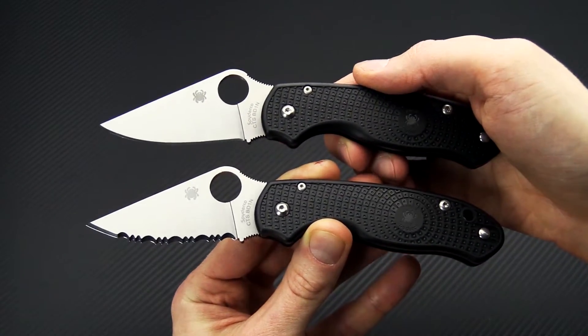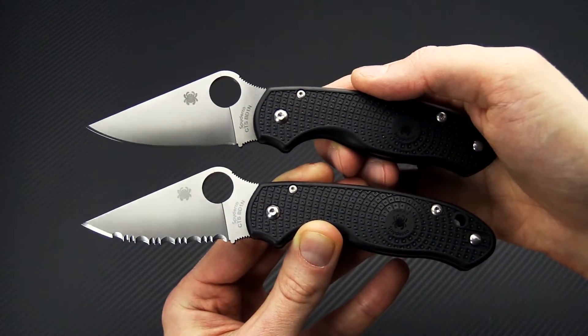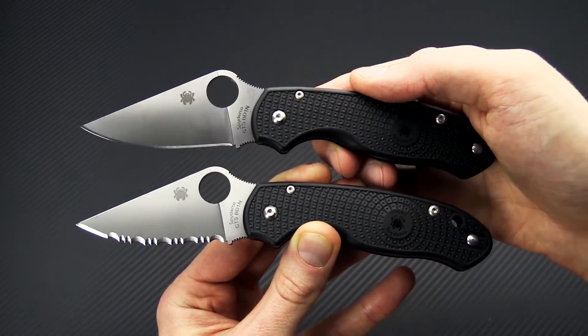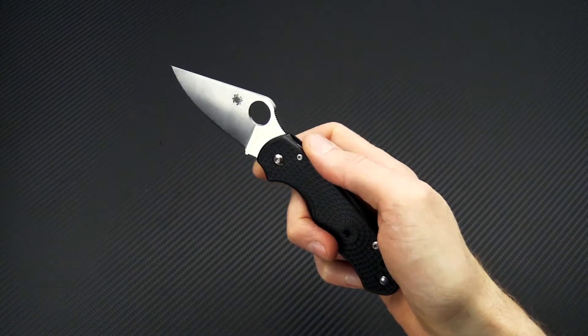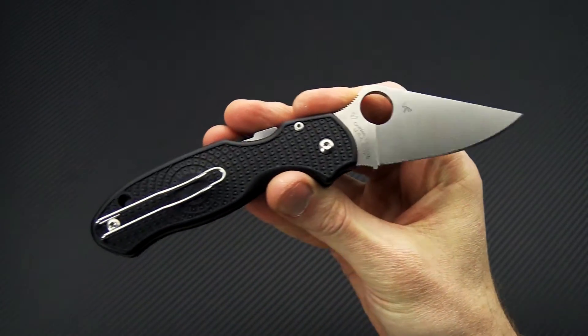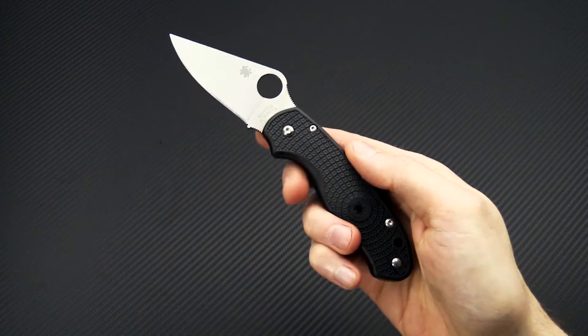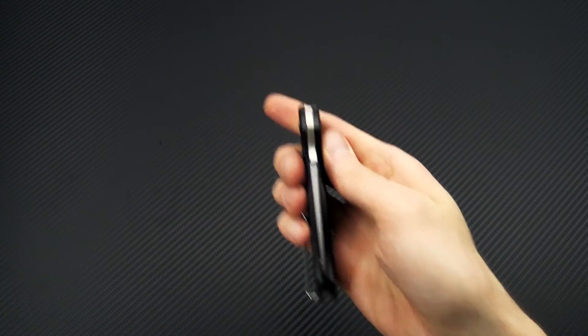Currently the Para-3 Lightweight is available in a satin plain edge and satin fully serrated SpyderEdge. This is Tyler with GPKnives and the Spyderco Lightweight Para-3. You can check it out now at gpknives.com. Thanks for watching and stay sharp. If you like what you've seen today, subscribe to our YouTube channel and follow us on social media for updates on all new products.